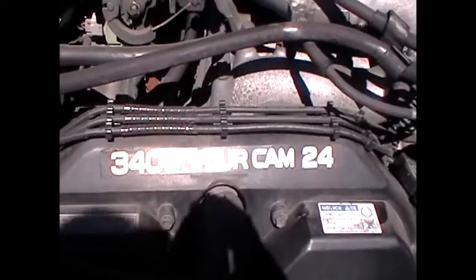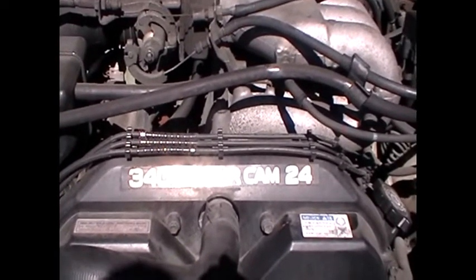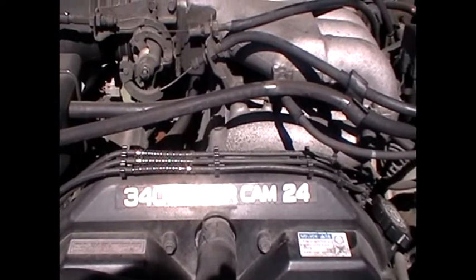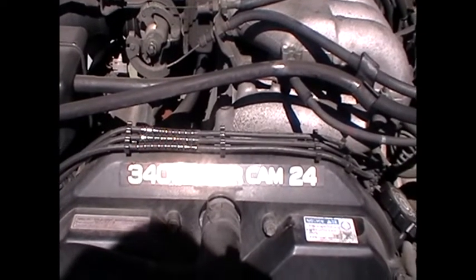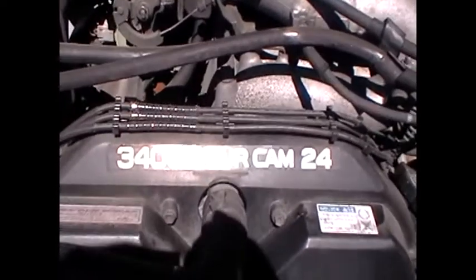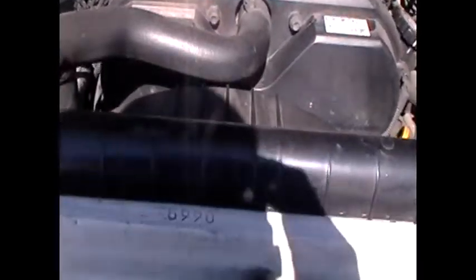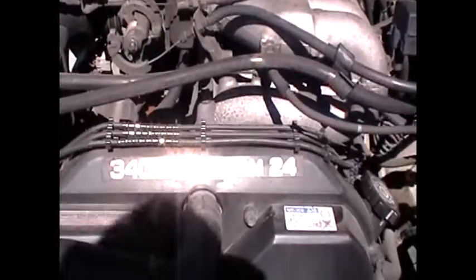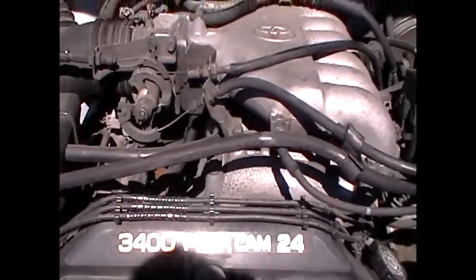Okay, what we are doing today — we are going to go ahead and show you the vacuum lines and hoses that are on this 1999 Toyota Tacoma 3.4 liter V6. Right now we are looking at the very front of the engine. These are the radiators at the front. We are going to go ahead and start on the passenger side.